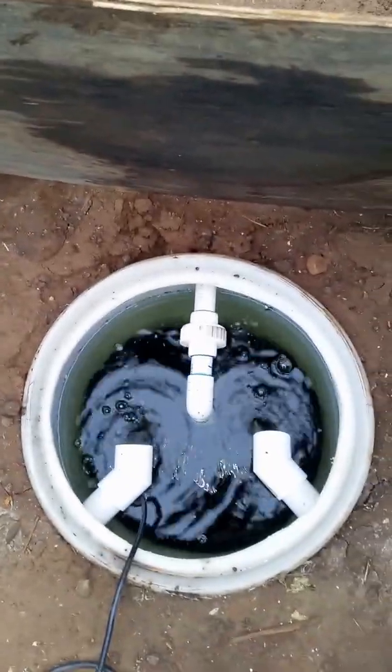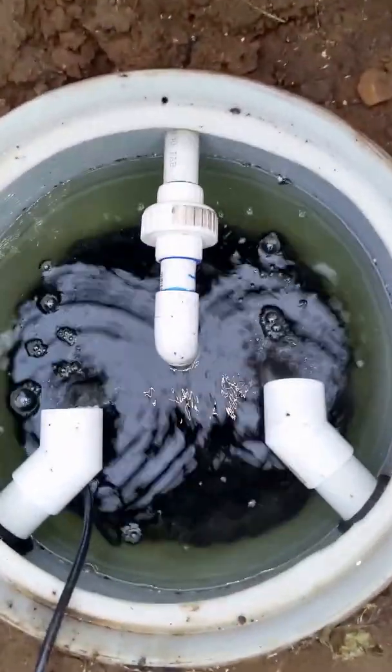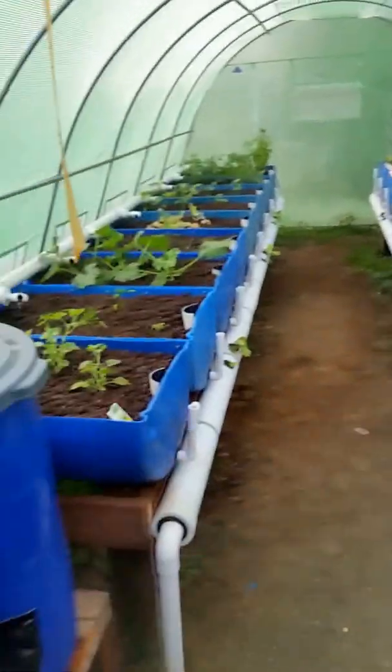There's my sump — it's just 30 gallons. If you look down close you can see there's bio balls in there, and when the water level gets below the bio balls I know it's time to add water. It's about 4 gallons a day for all of this so far.